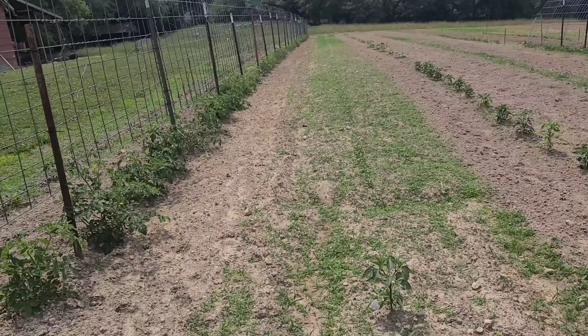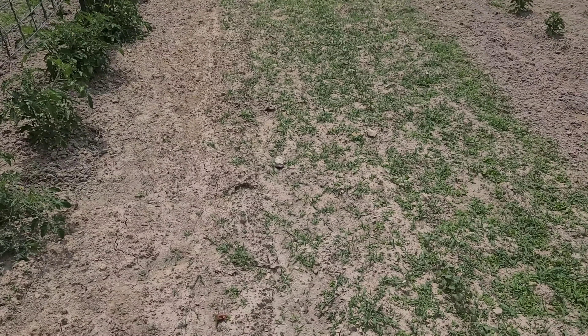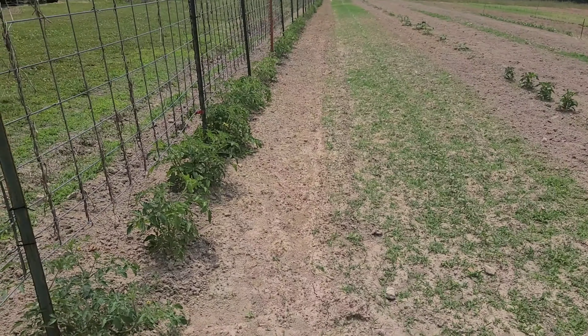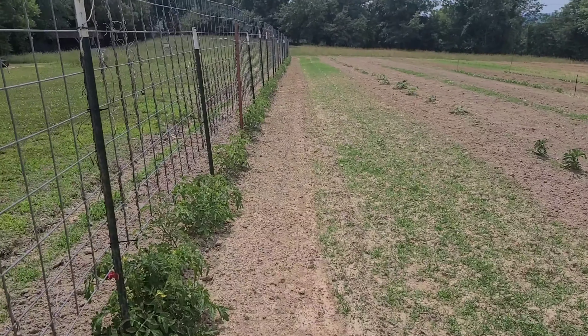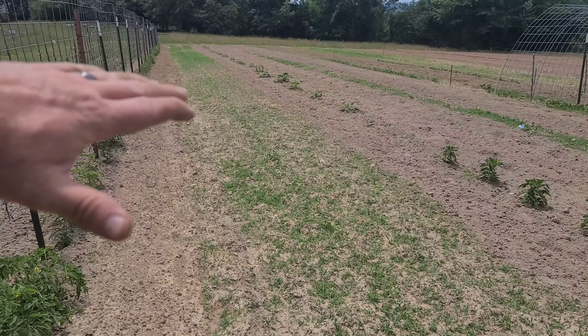Another reason I leave grass — and I've really got to thin that old crap, please look over it — is the moisture. Every morning when I wake up and walk through the yard, like most people do, your shoes get wet from moisture. This helps me keep some ground water early in the morning on these plants.